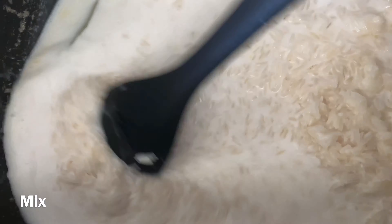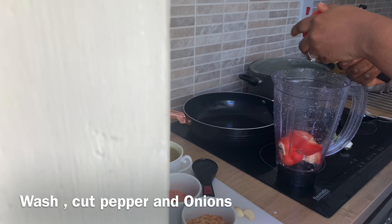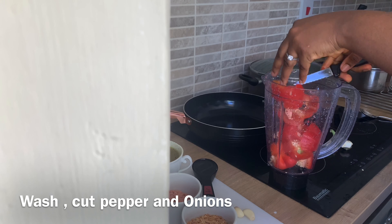To get started with my sauce, first I'm going to wash the bell pepper and the onions, then blend them together.